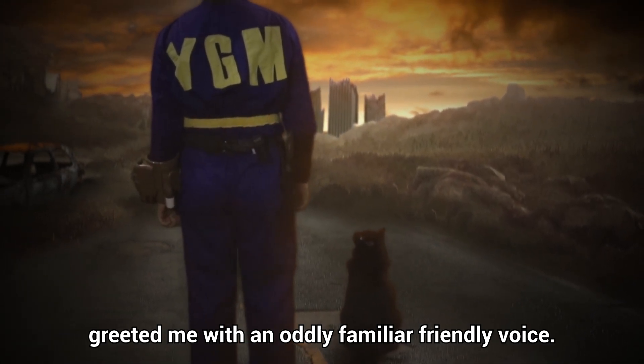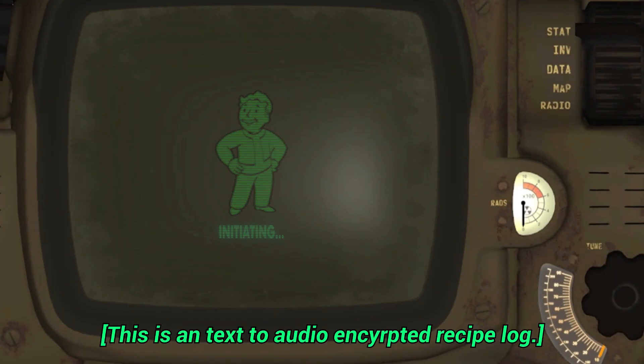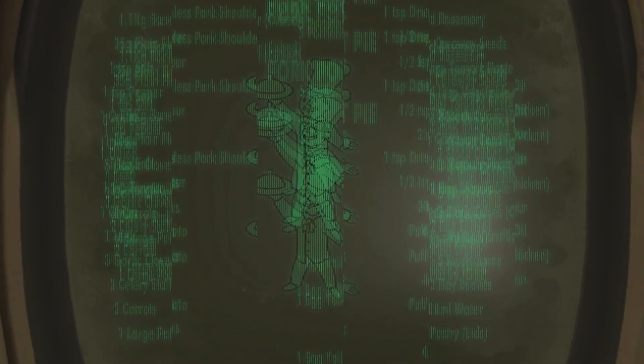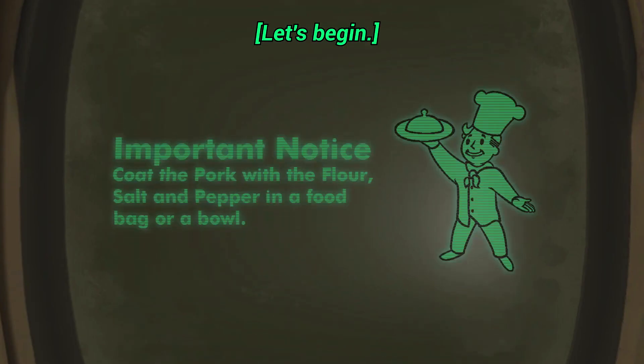Booting up the Pip-Boy greeted me with an oddly familiar friendly voice. This is a text-to-audio encrypted recipe log number 0-2-8. Audio begin. You should now see the ingredients required for this recipe. Please pause the audio log and take notes now. Let's begin.